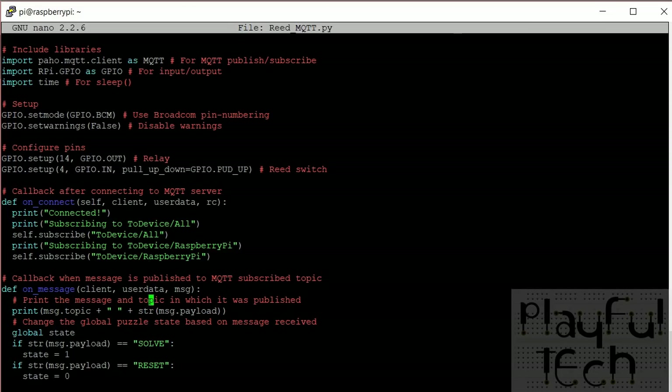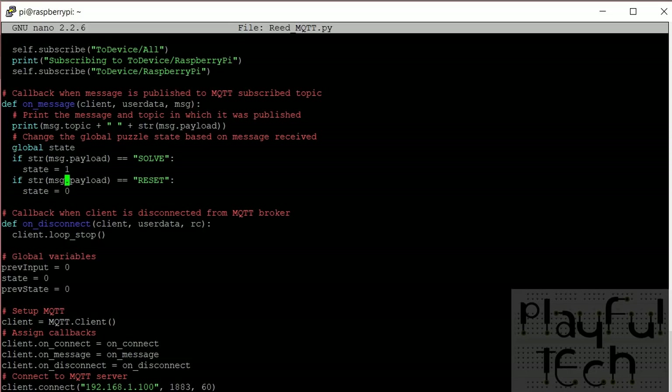The onMessage callback is called when any message is published to a subscribed topic — either the all topic or the Raspberry Pi-specific topic. Exactly as with the Arduino, we compare the message payload to the string 'solve' or 'reset' and set the puzzle state to 1 or 0 accordingly. There's also a disconnect callback — if the client becomes disconnected we stop calling the MQTT loop. A few global variables track the puzzle state: the last input, the previous state, and the current state.